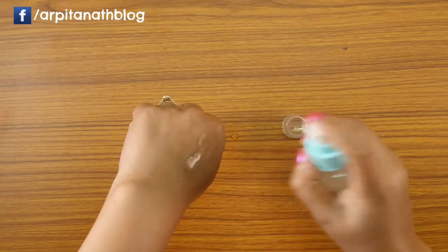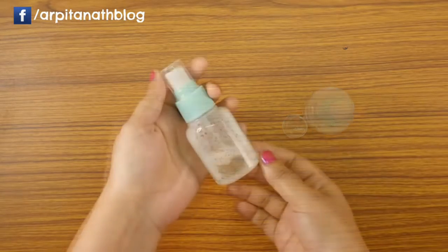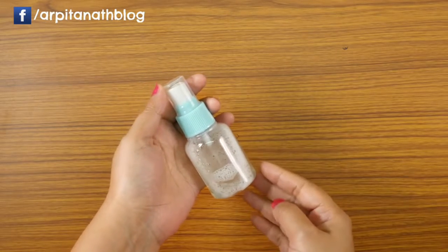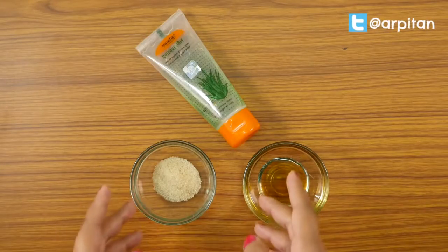Spray it all over your face and let it dry completely. This toner suits both oily and dry skin — it hydrates your skin and makes it very soft and supple.